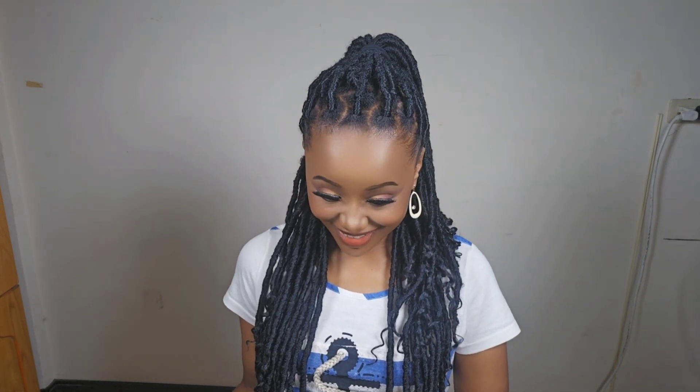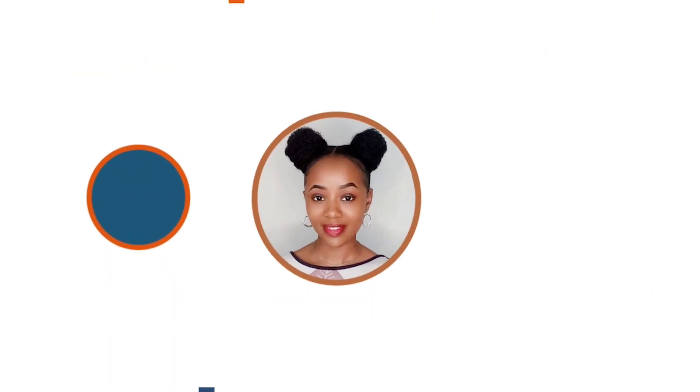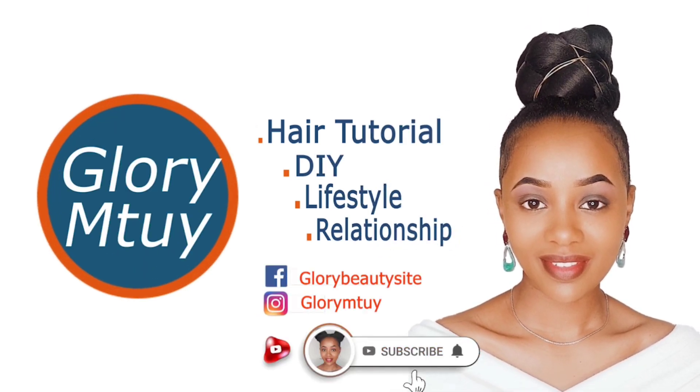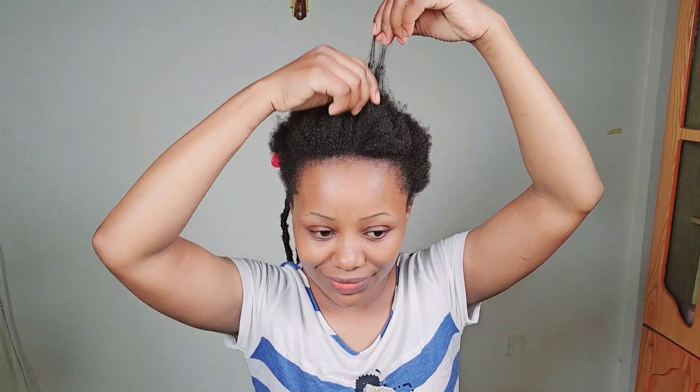If you're my returning subscriber, thank you so much for coming back, I do appreciate your love and support. But if you're new to this family, you're welcome. My name is Growing To It. Before you leave, kindly give this video a big thumbs up, because if you do that YouTube will push this video so more people will see it. Also don't forget to subscribe.